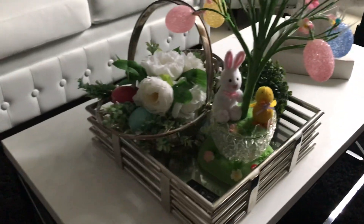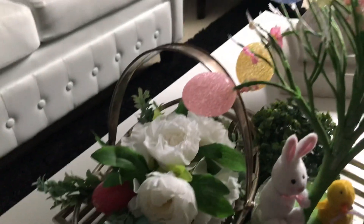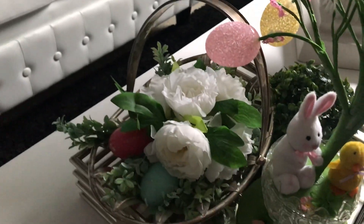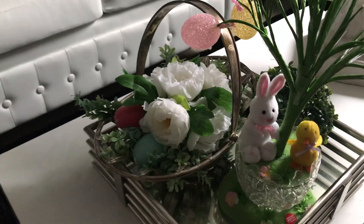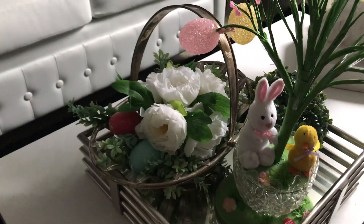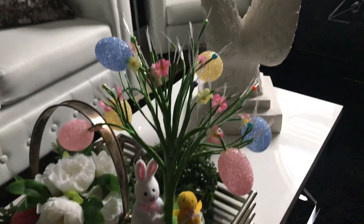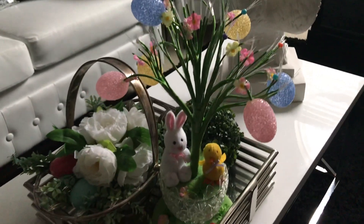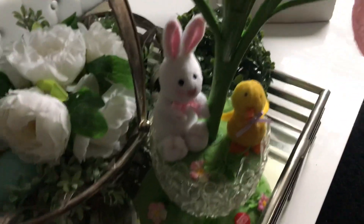I put it together with this greenery ball and this basket that I also thrifted from Goodwill. That was going to be my centerpiece — it was $4.99, so it was under the $5 challenge limit. But then I saw this little baby and decided to feature it instead.